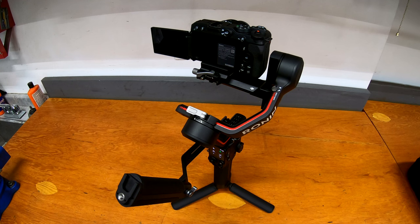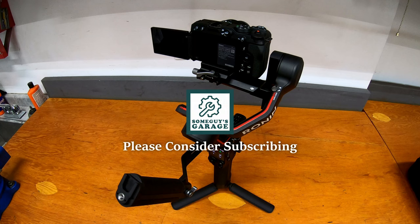That's my first quick look at the DJI RS3 gimbal. If you have any questions, let me know in the comments below. If you aren't already subscribed, please consider it, and as always, thanks for watching.